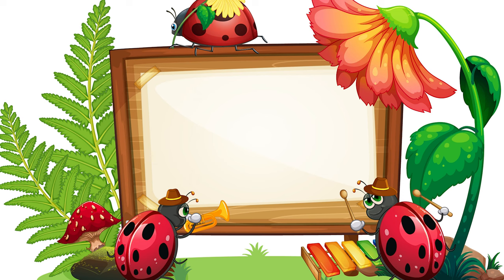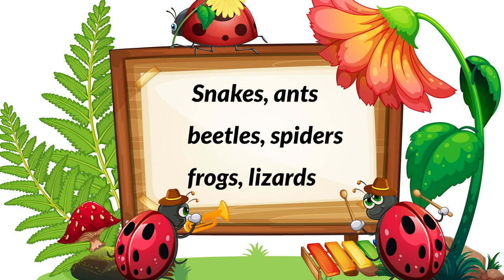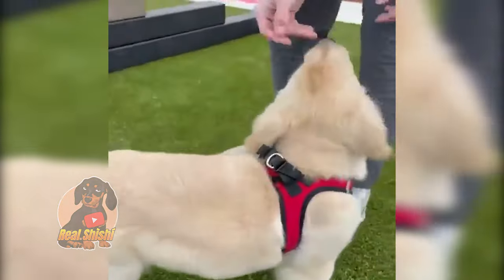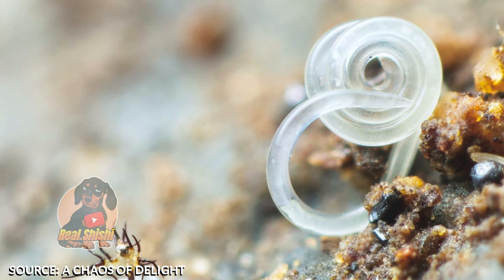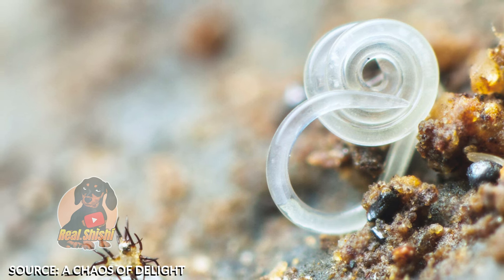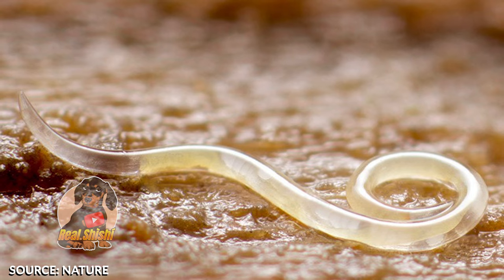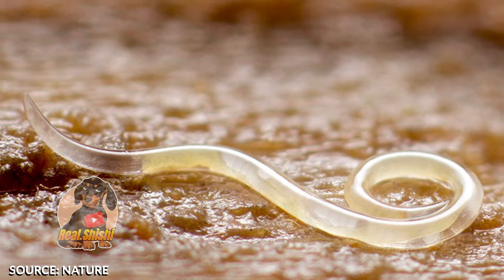Natural predators such as snakes, ants, beetles, spiders, frogs, and lizards eat fleas. In fact, you can add natural predators to your yard. Nematodes are multicellular animals that are deadly to flea pupae and larvae. You can purchase them online or at a local garden store.